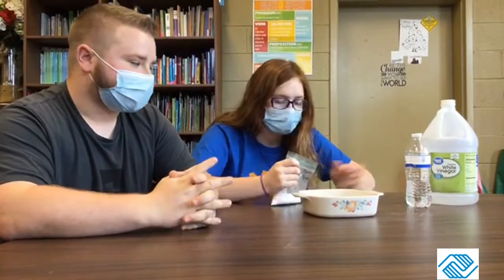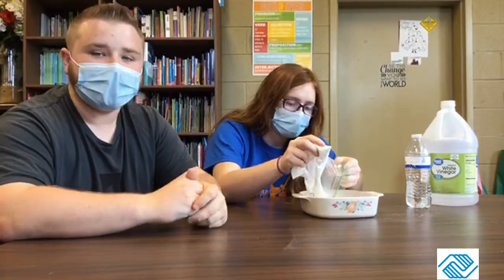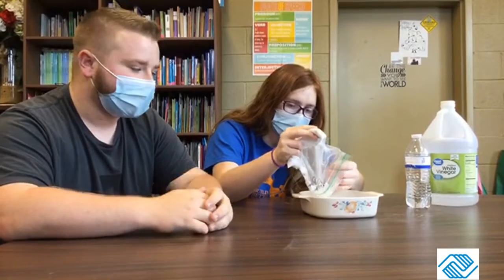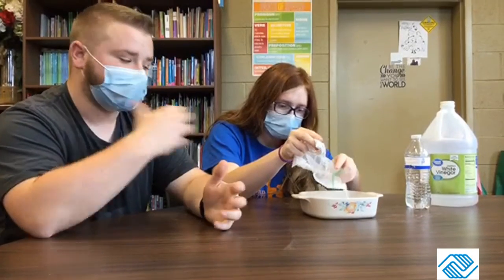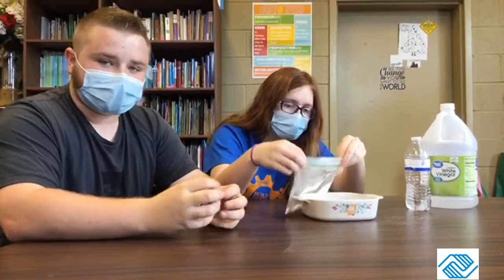First, you're going to put your baking soda and water in the bowl, like Miss Maddie's doing here. You're just going to take your hands and mix it together real good until it makes a dough. That's going to act as your moon rocks, and you can make one big one or you can make a few little ones in your bowl.